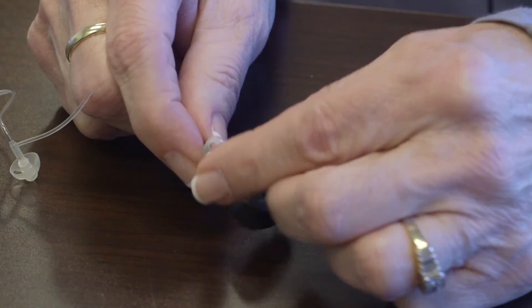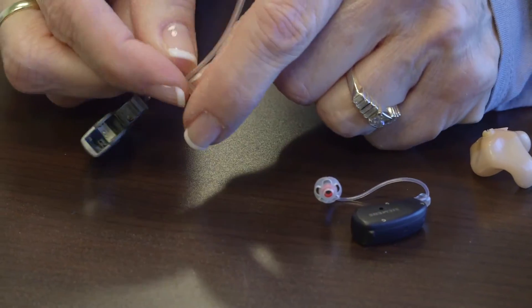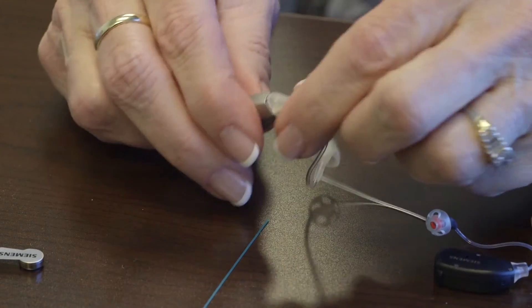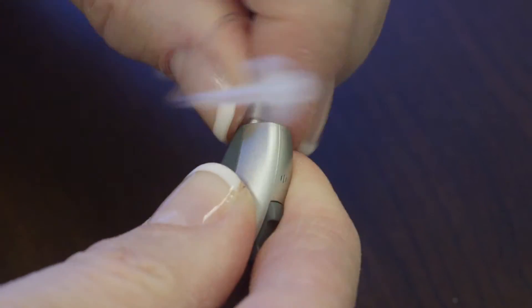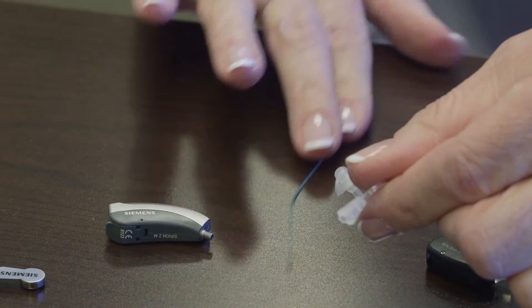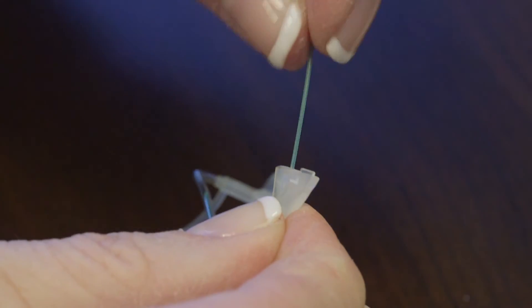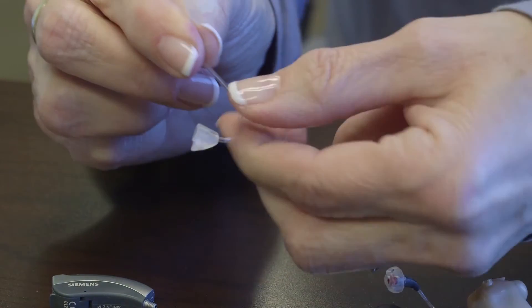Most hearing aids can be cleaned by simply wiping them off with a clean cloth, taking any skin or wax off of the device. You can clean the little dome with a damp cloth to remove any wax or skin that might be interfering with transmission. If you get wax deeper in your thin tube, then we use a special cleaner — unscrewing the tubing at the top of the hearing aid and passing the cleaner through the tube until it comes out the other end, pushing any debris out, and then reattaching.